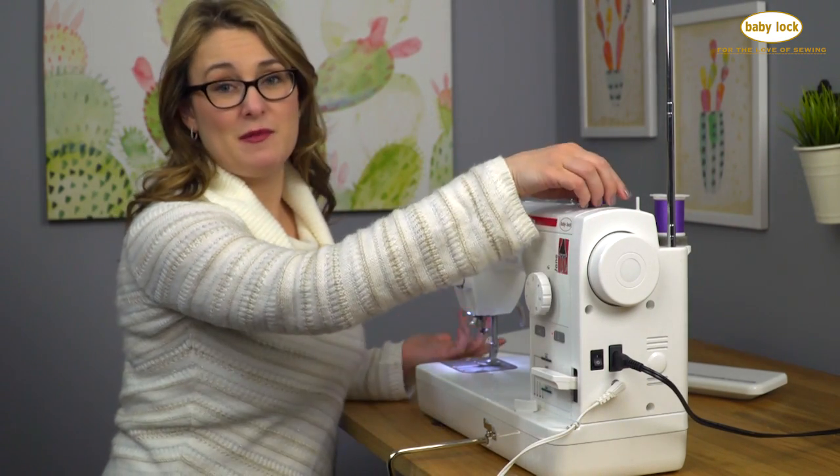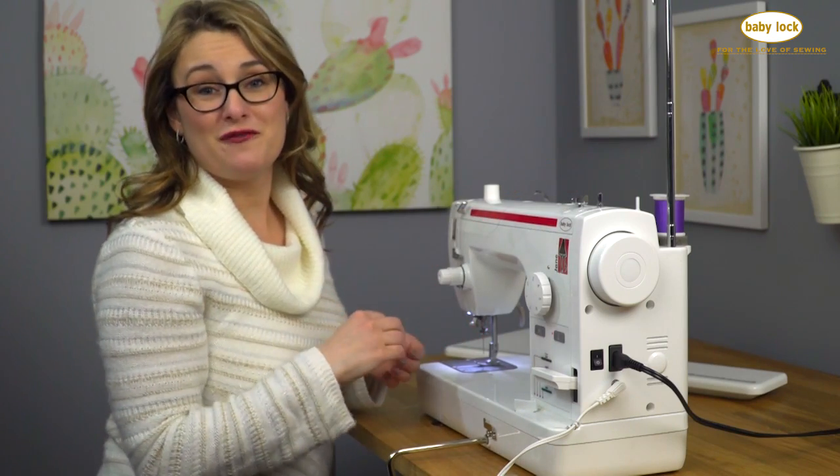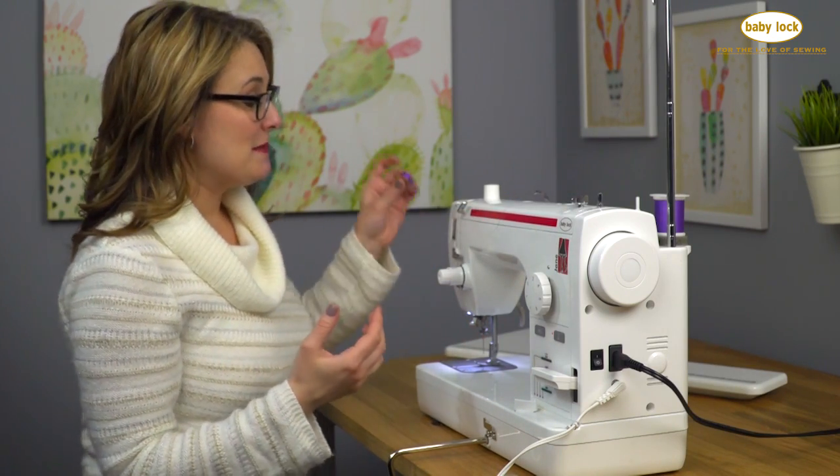I'm going to move the lever back to the sewing position so that when I begin to sew and put my foot on the foot control it will actually sew. Now I'll take my bobbin off.